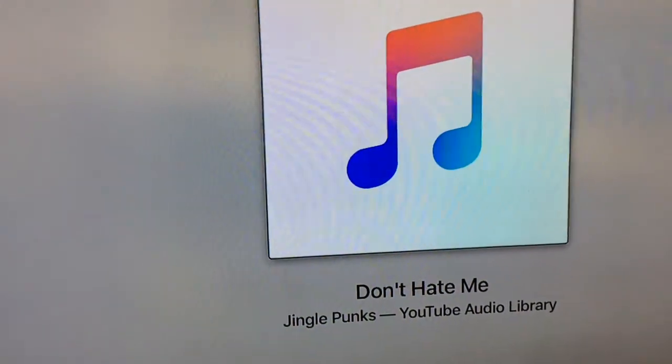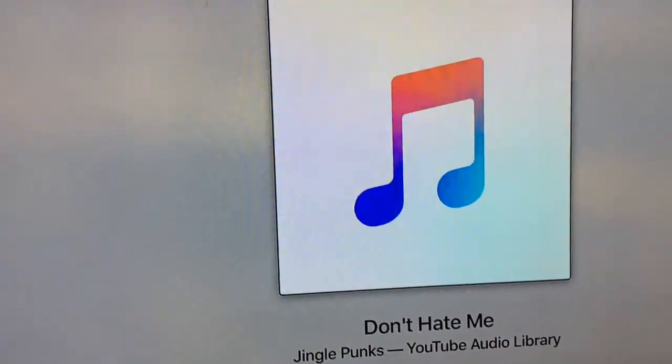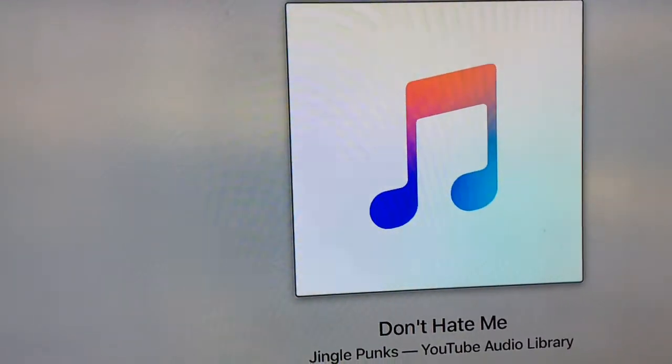So I had to do it manually, and God, what a pain this was. But there's 'Don't Hate Me' by the Jingle Punks, so my Apple TV is hooked up.